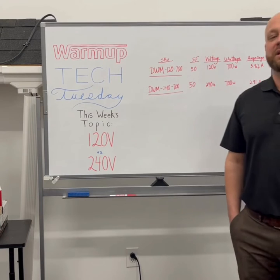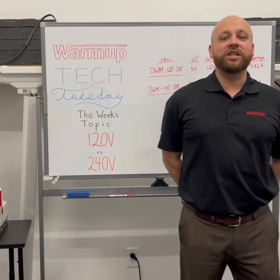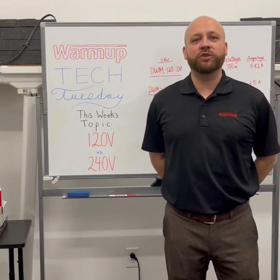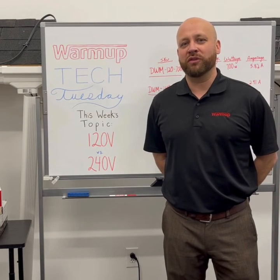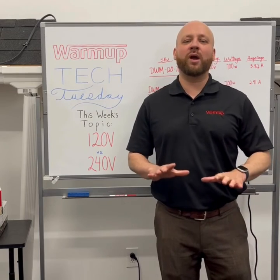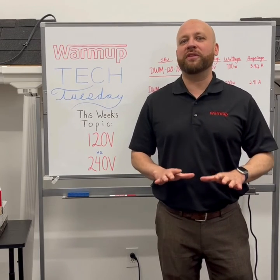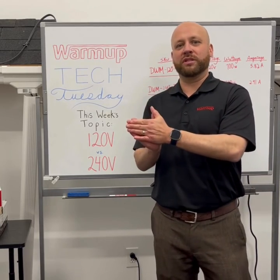What does that mean for the amperage draw and specifically the square footage? If you're trying to cover more square footage within the same 15 amps, this is where you'd want to go to a 240V system. Usually the cutoff is going to be somewhere around 130 square feet of heated area — when we go over that is when we want to go to a 240V system.